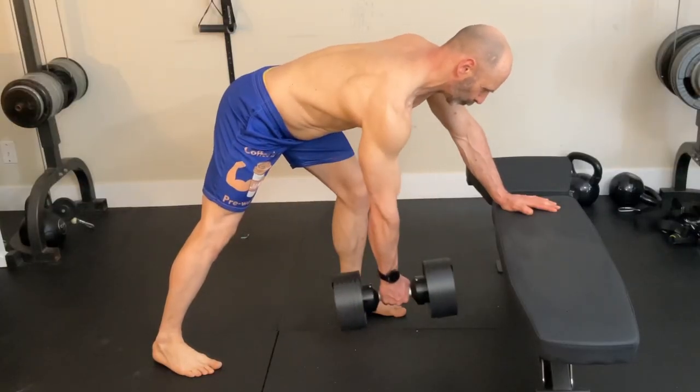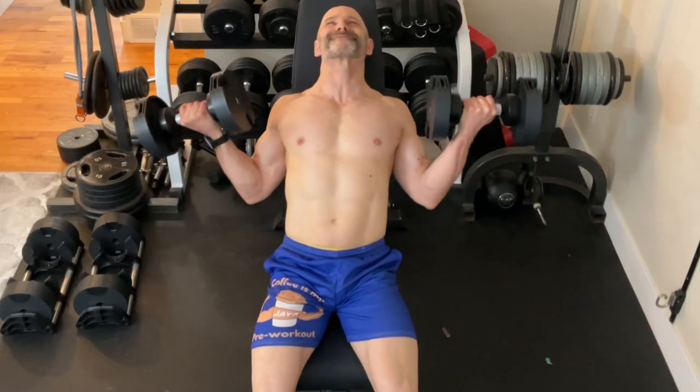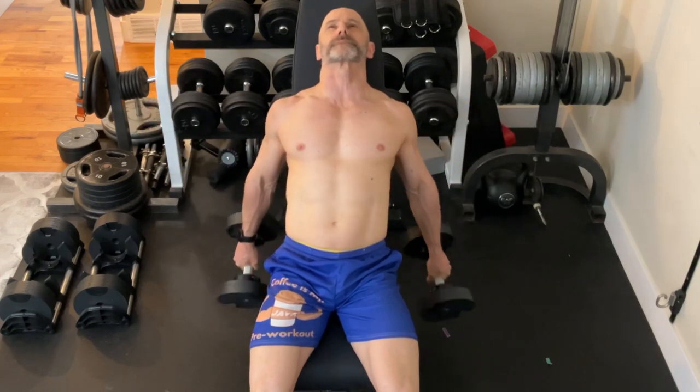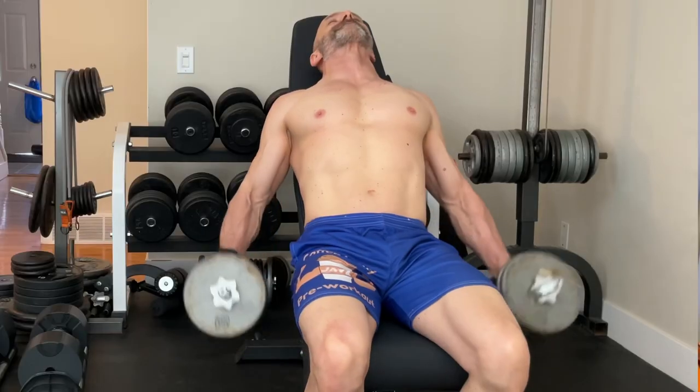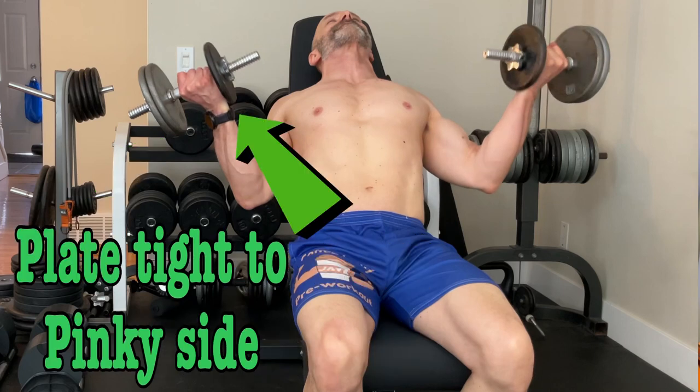The last exercise for lats was a bent-over one-arm dumbbell row done in the standing position. For the biceps, he only did three sets of one exercise, and that was inclined dumbbell curls. He would supinate the dumbbells with the weight offset to the thumb side, with the weight plate tight to the palm side of the hand, making for an extreme contraction in the top position.